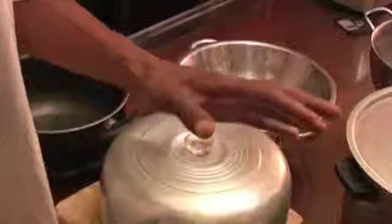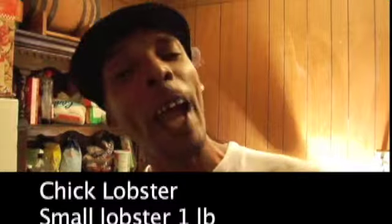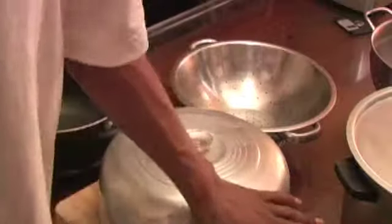Now, lobster here — we have what we call a chick lobster. Chick lobsters are the smallest lobsters you can get. They're about a pound, pound and a half. It's not too big, just a nice small personal lobster. You can get a two-pounder, three-pounder, and it's good. But we have chick lobsters and they look pretty good today, so we're going to start our cooking.